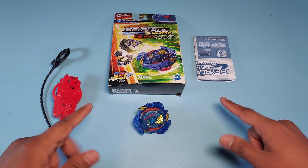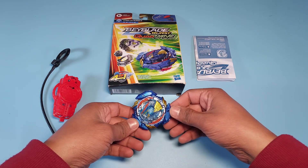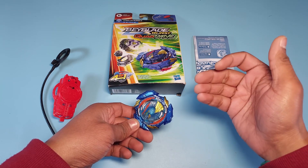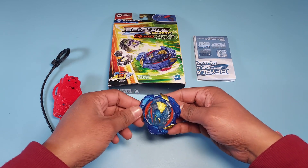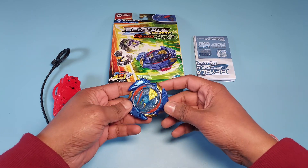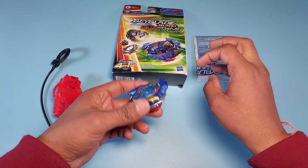So guys, we've unboxed the Beyblade and here it is — Ultimate Evo Valkyrie V7, that's the full name. This is the first time I'm seeing an Ultimate Valkyrie from Hasbro. I'm so used to Takara Tommy that it feels slightly weird to hold, honestly, but it feels like a Valkyrie and it looks amazing. I'm really happy about it.